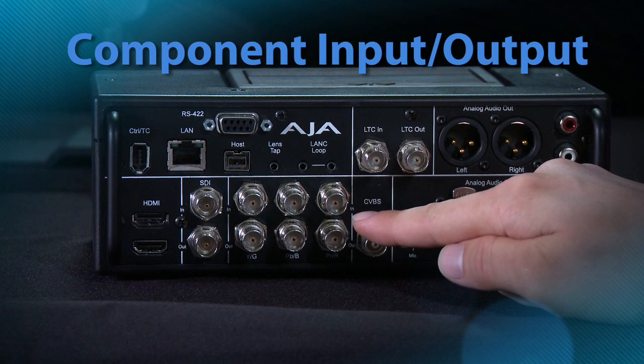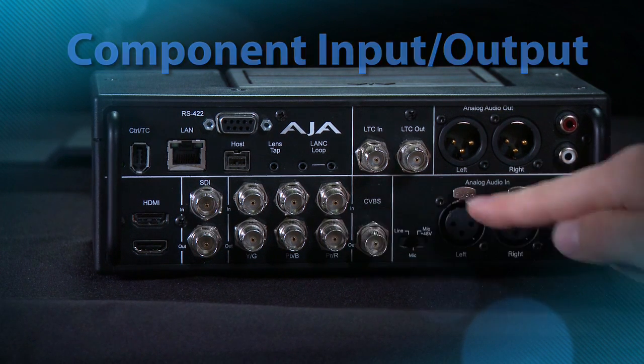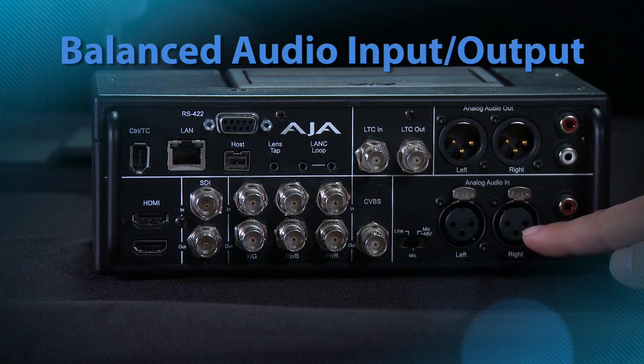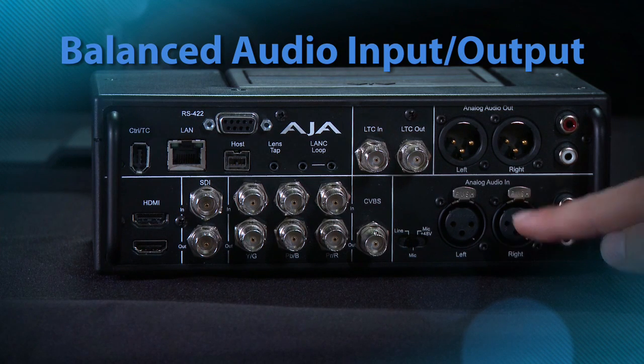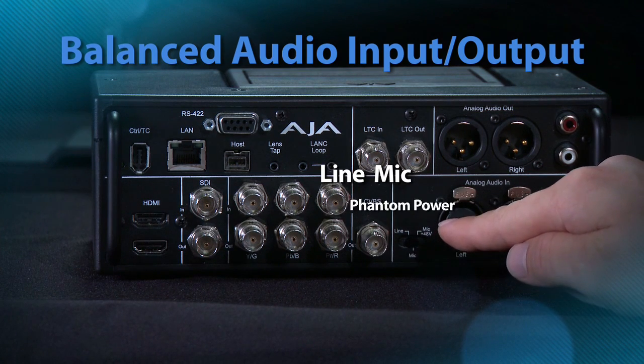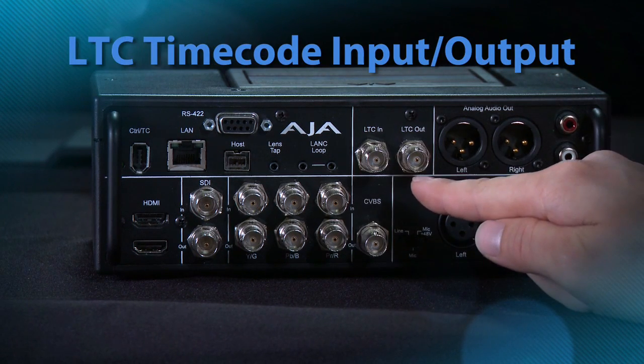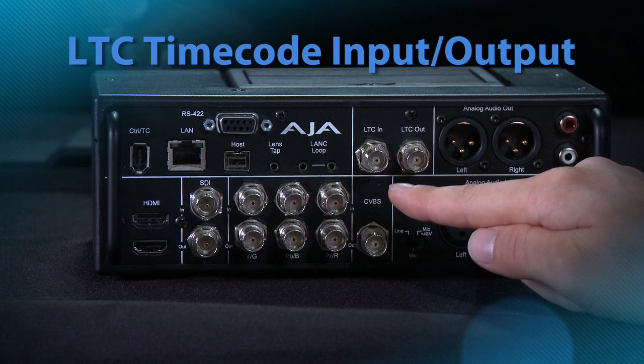Component analog in and out is capable of working with both SD and HD legacy analog sources. A composite out jack for simple monitoring to a number of legacy devices. Balanced analog audio in and out via XLR connectors — the inputs, like a camera, even feature line, mic, and phantom power. Unbalanced RCA analog audio in and out, because not every device features balanced analog audio. LTC timecode in and out so that you can synchronize to a wide variety of timecode devices on set.